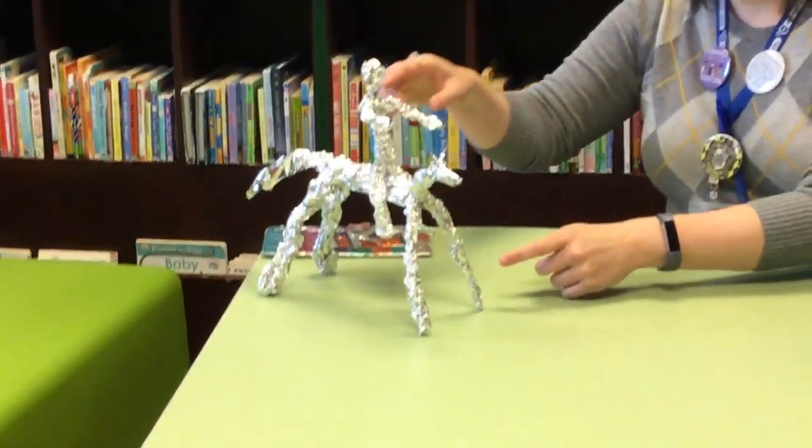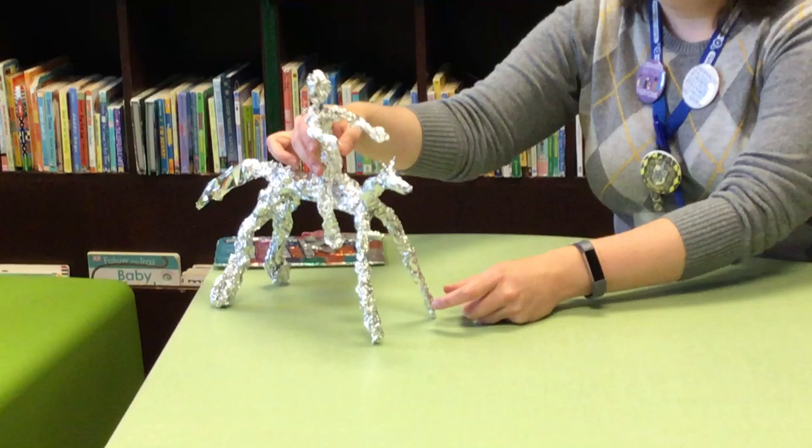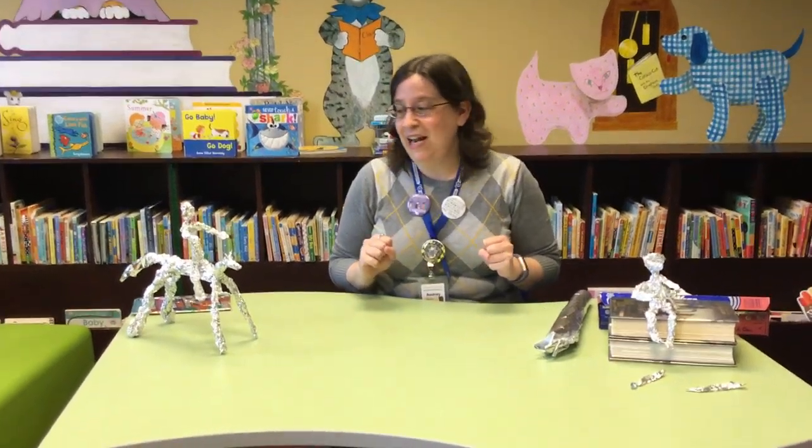And over here, this is actually two sculptures kind of put together — I made a little person and a horse. I was afraid the rider would fall off the horse, but it didn't happen.